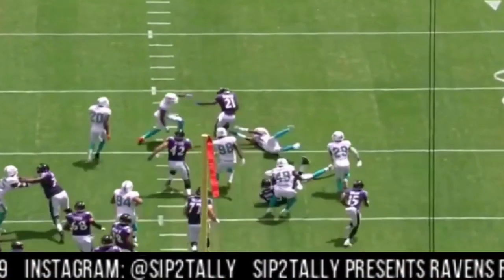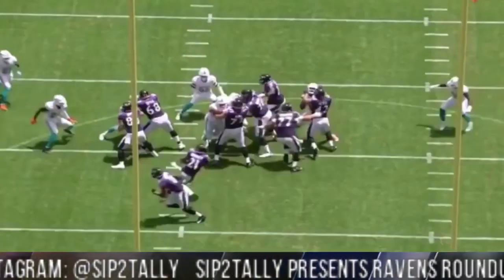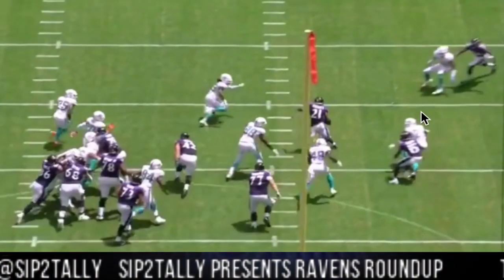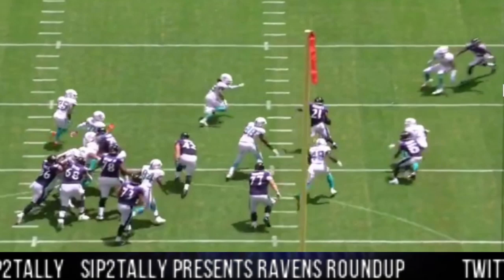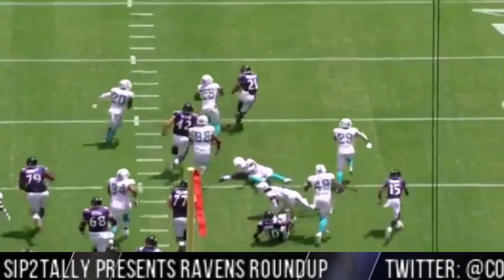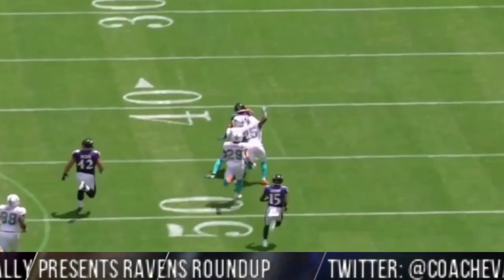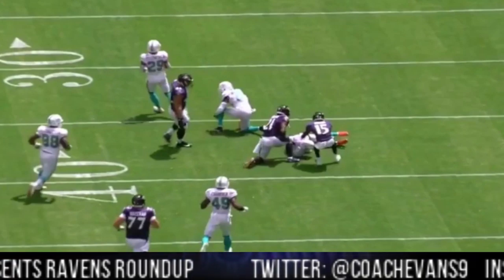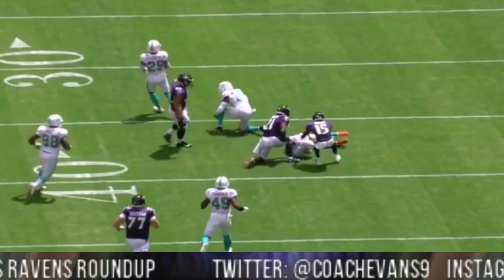And it's off to the races — might be a touchdown if Boykin can get this block. If Boykin can be in front of him and Ingram can cut off of it, maybe it goes outside and goes for six instead of just 49. But Ingram did a good job bouncing off people and turning on whatever jets he's got left. Opening run of the season — fantastic, great way to start the season.